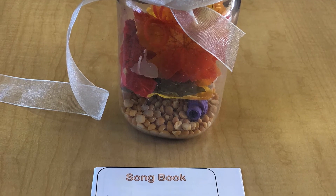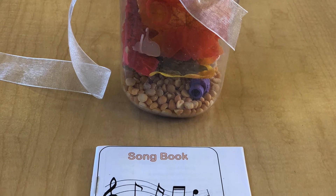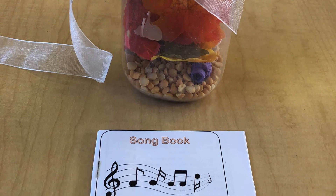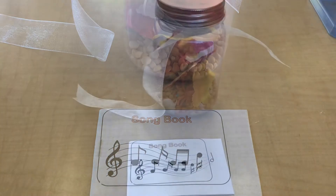We've also provided everyone with a small song book that includes some of our favorite Early Head Start songs. You can use it to sing with your toddler during their day and to shake their jar to the beat of the song.